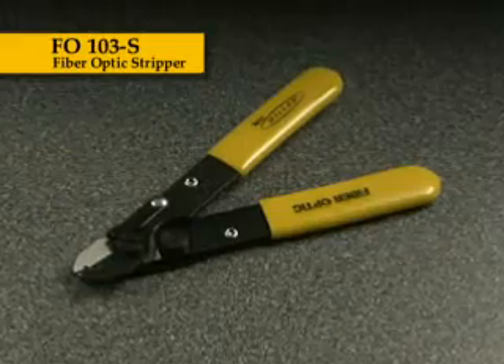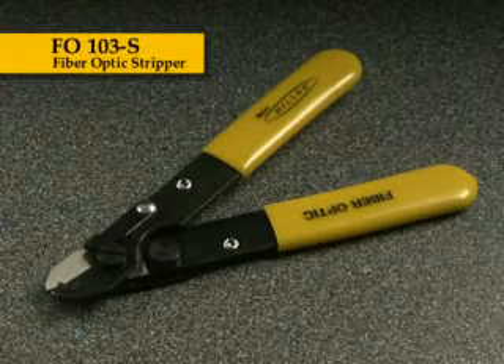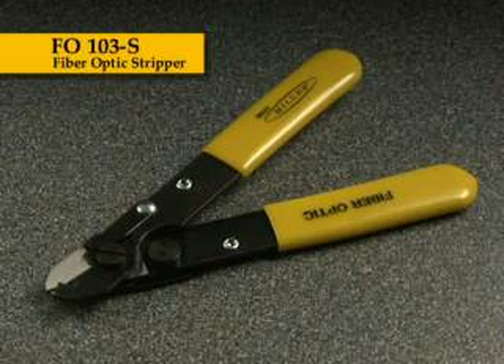Ripley's Miller fiber-optic stripper, the FO103S, is recognized in the industry for its simple yet very high-quality design. For years, it's been used by many major fiber-optic manufacturers, cable companies, and installers who desire a high-quality, professional-grade tool.